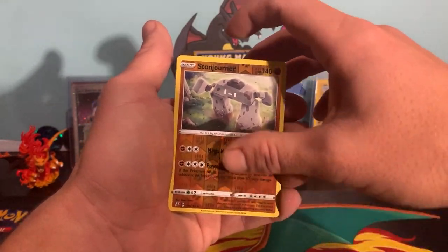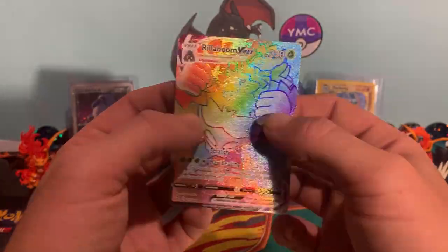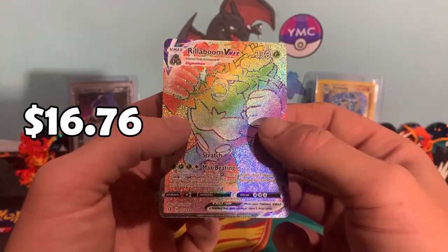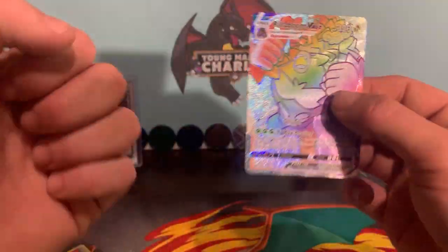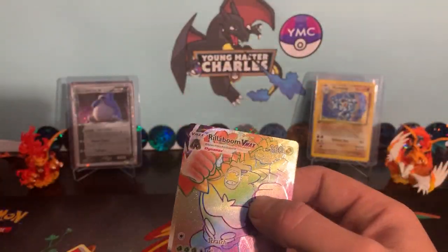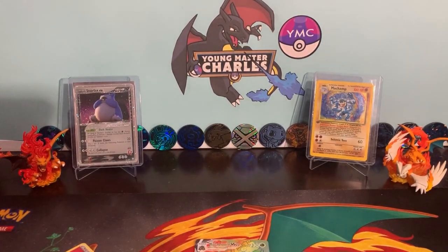Reverse Stone Edge. And the rare — oh! Rillaboom VMAX Secret! Our first secret hit for this new set. Look at the Jungle Monkey! Guys, I really like that. I'm going to place that down nicely, if it hasn't been affected by my excitement already. I'm going to chuck you in the new Copperajah sleeve.